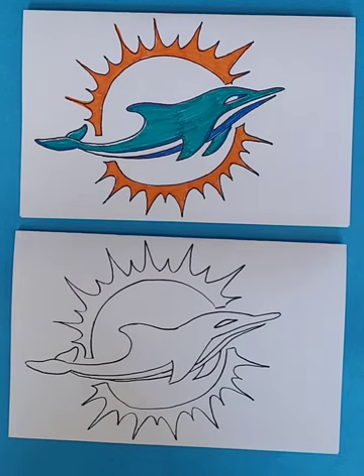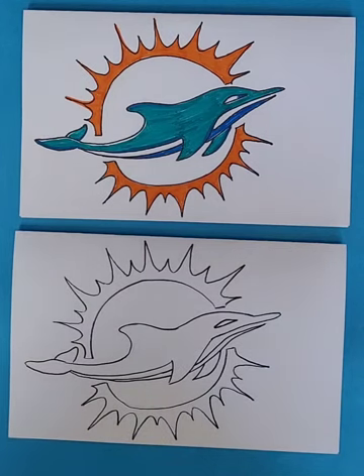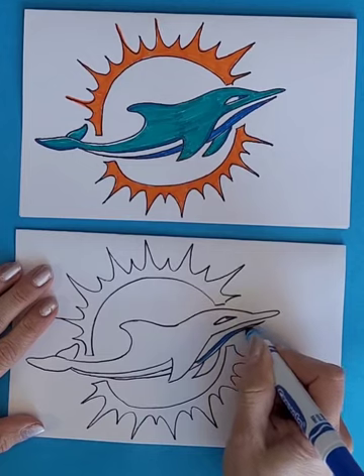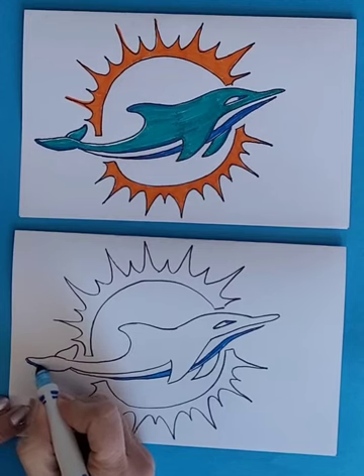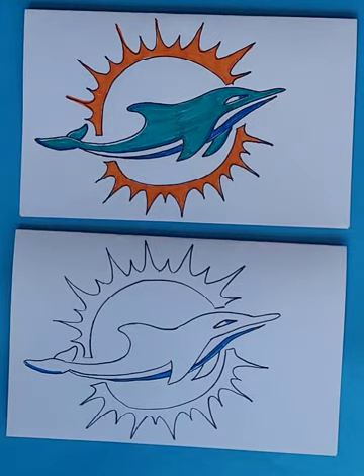You are going to color this in. If you have a turquoise, that is a nice color for the top part of the dolphin. If you don't have that, you could probably just use a regular blue and try to color a little bit lighter. Color the bottom portion with a regular blue, add a little dot for the eye, and there's a little bit along the tail. A regular green will probably be fine too.